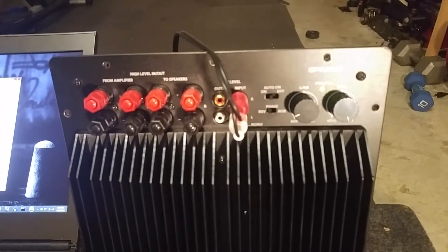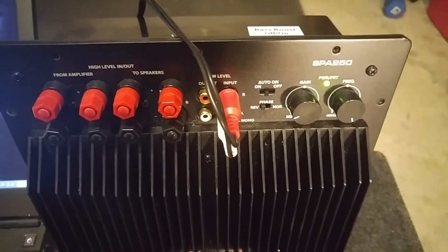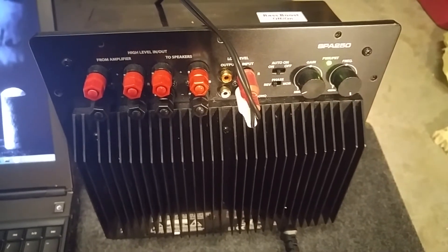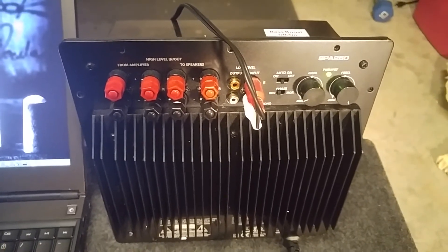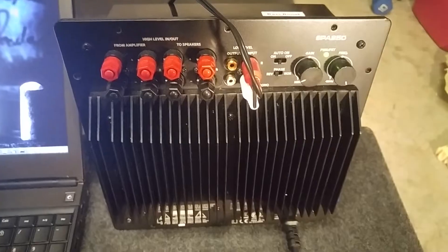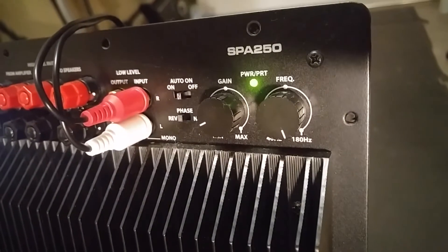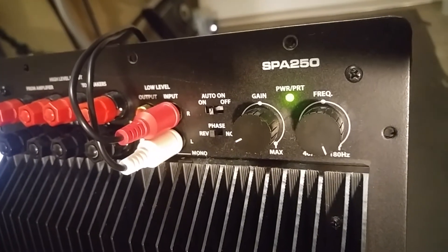Before I continue, what we have powering the unit is the Dayton Audio SP8250 — this is the plate amplifier featured in my previous videos. I just wanted to let you guys know in case you're new. This is what I'll be using to power the unit. I do have the frequency wide open, so it's at 180 hertz, which is the highest it will go — that's what I have it set on.